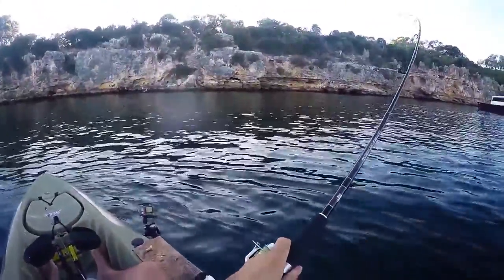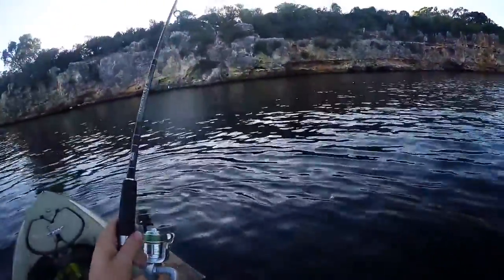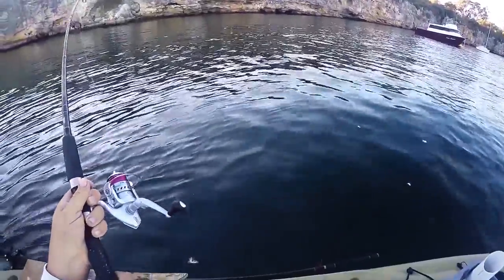I've just flicked the lure out and this guy's going for it. What do we have here?